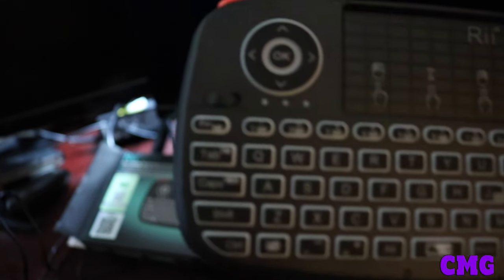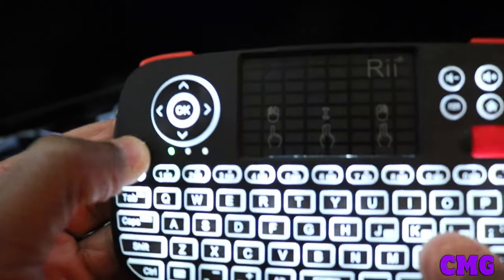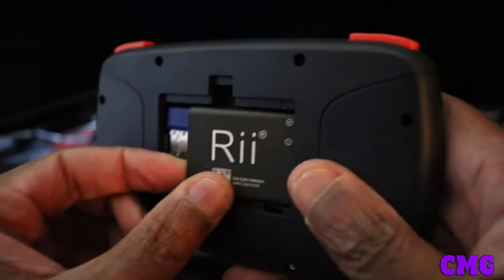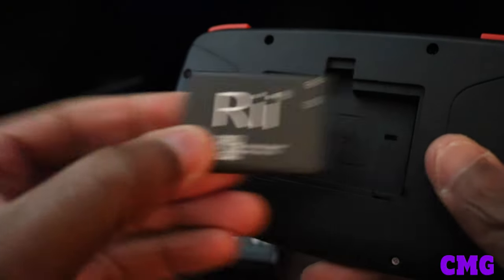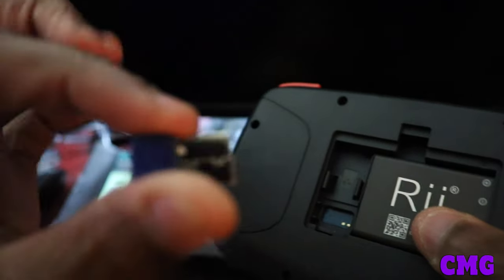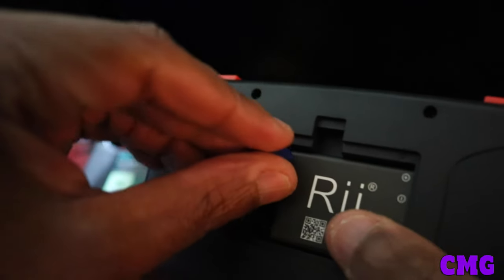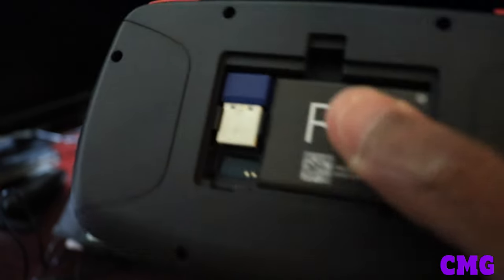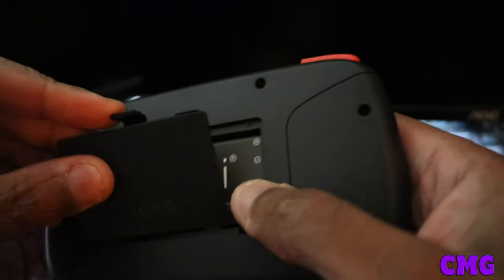So we got the backlight — we can turn the light on. Taking a look at the back here, you got the battery — the chargeable battery. It comes with the dongle. You can check the dongle — if you want to use this as wireless you can use the dongle. I like the fact that they have it stored in the back.